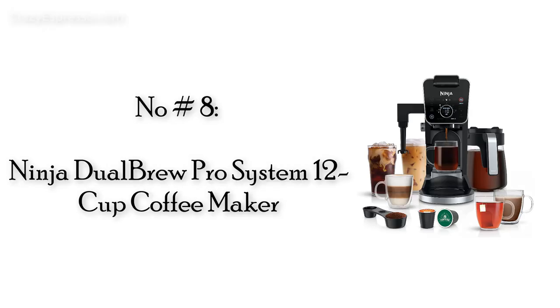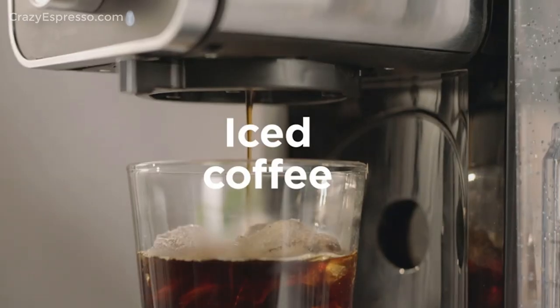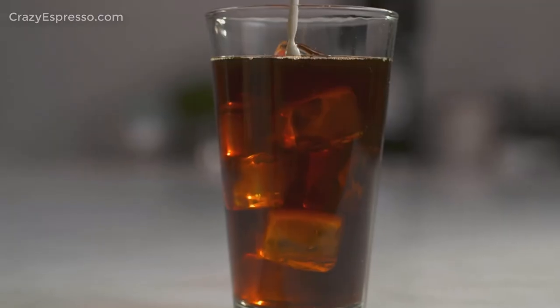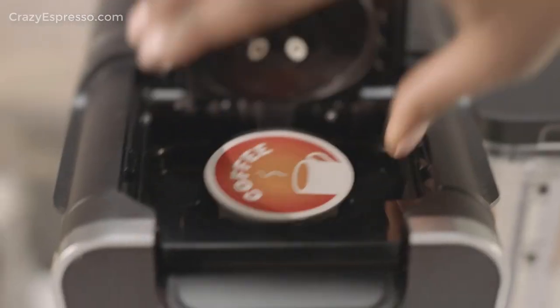Number 8: Ninja Dual Brew Pro System 12 Cup Coffee Maker. The Ninja Dual Brew Pro Specialty Coffee System delivers classic, rich, over-ice, and specialty brews from your favorite coffee grounds or coffee pods. Customize your brew with 9 ground sizes from single-serve to carafe, and 4 pod sizes from 6 to 12 ounces.